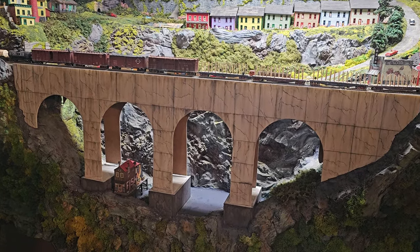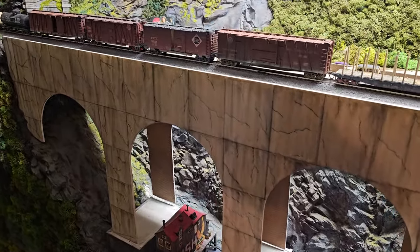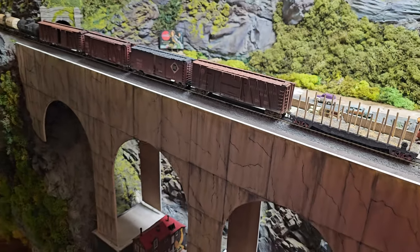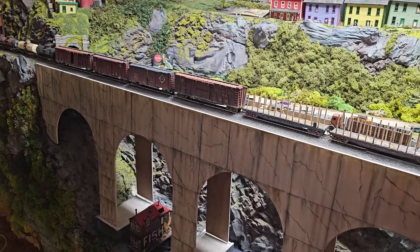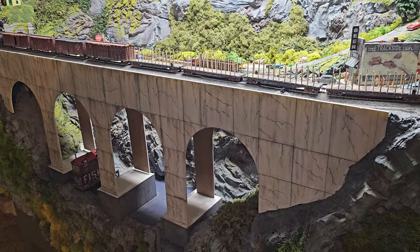One of the things I did on this particular bridge is it's made out of gator board — eighth-inch gator board — and it's actually one big piece. I cut it from an eight-foot piece of gator foam. It's eighth-inch thick and then it was spray-painted flat white.